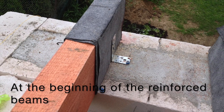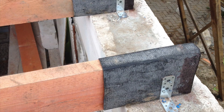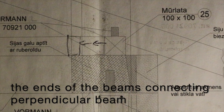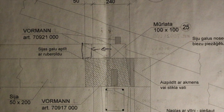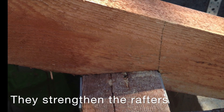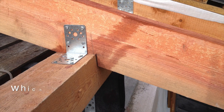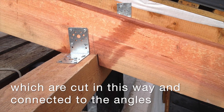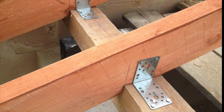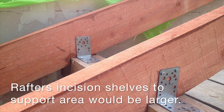At the beginning of reinforced beams, the end of beams connecting a perpendicular beam — they strengthen the rafters, which are cut in this way and connected to the angles. Rafters have incision shelves so the support area would be larger.